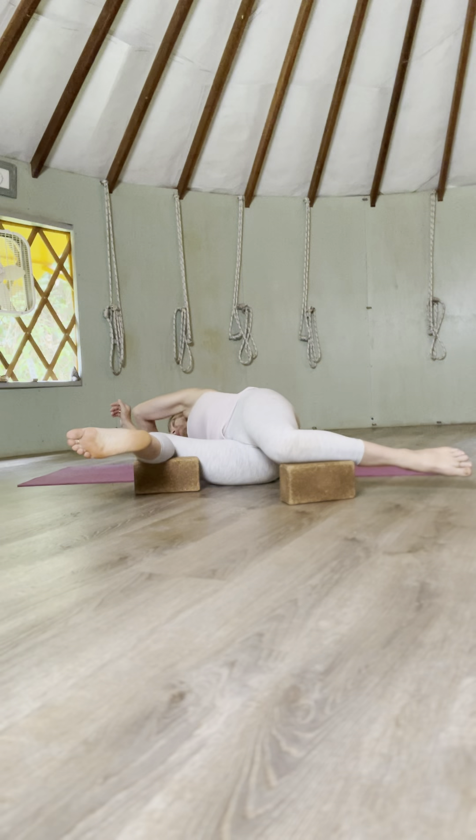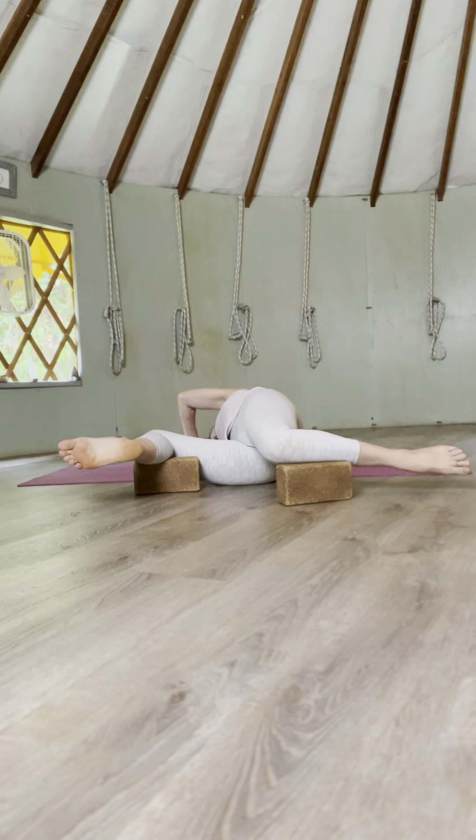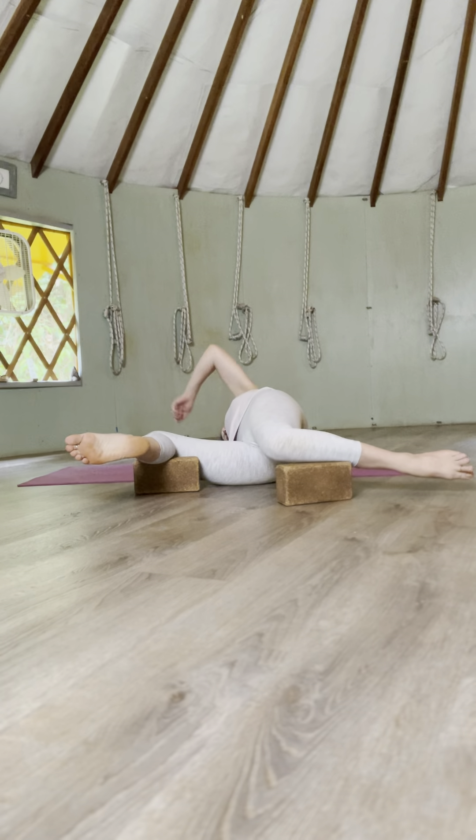From here, to intensify the pose, you'll move your head more in line with this bottom leg, as well as the rest of your torso. Really feel extension through the front of your hip and breathe into your lower back.